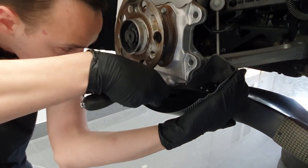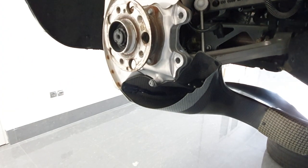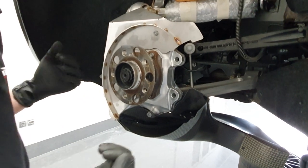Again, I would say a very simple installation procedure. Everything is bolt-on and a tight fit. Tight fit is also very important to prevent hot air recirculation.